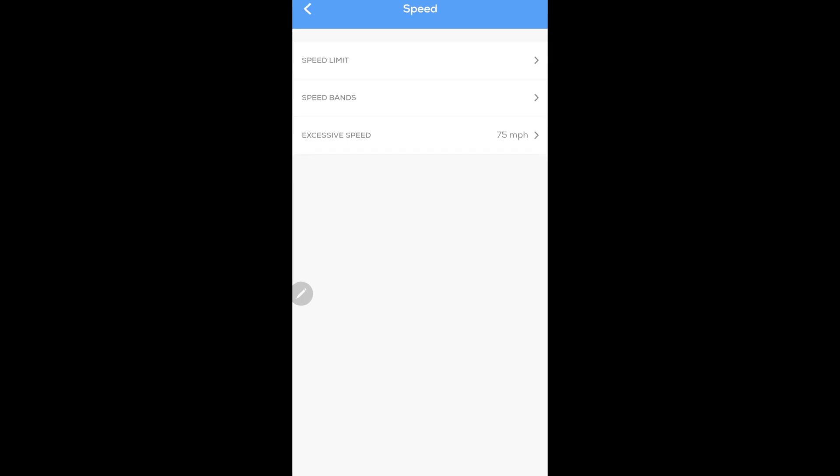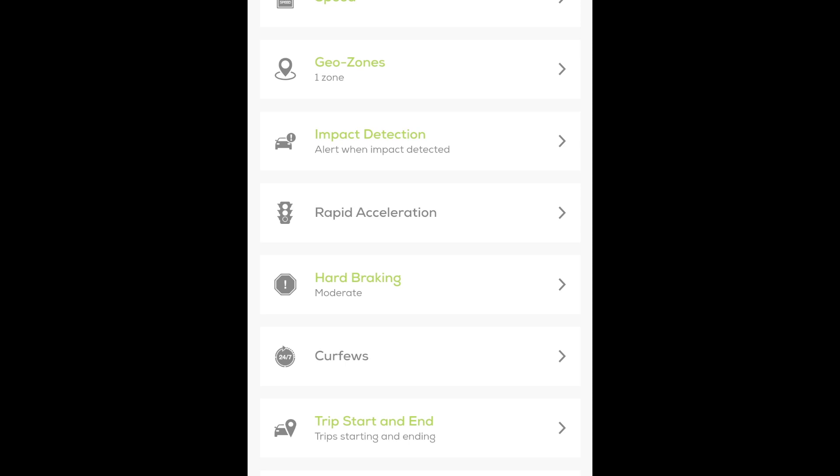You can also set an excessive speed alert — in my case I set it for 75 mph, so any time the car goes over 75 mph it will send an immediate alert. The next thing is the geo zone setting. Basically you can draw a circle on a map around a certain area, and if the vehicle goes in or out of that area it will alert you. You can set whether you want an alert going in, going out, or both. This is useful if you don't want your driver leaving a certain area.